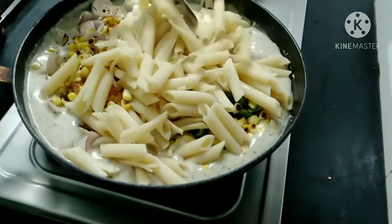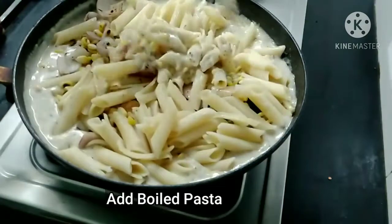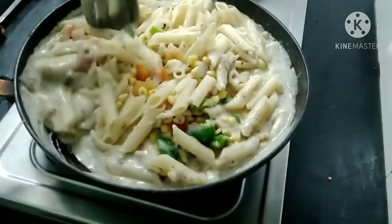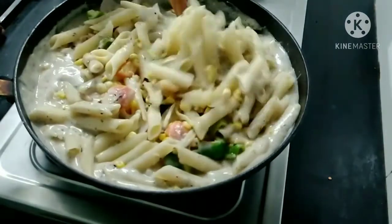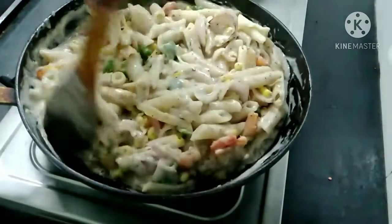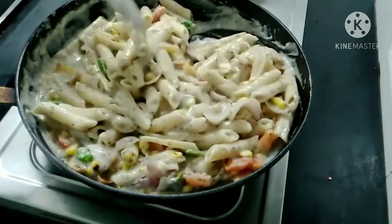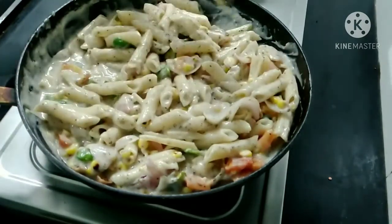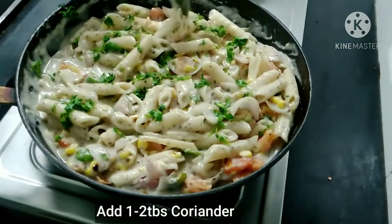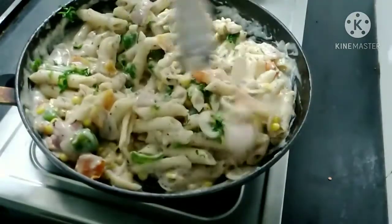I am going to mix the pasta and the pasta is ready. The garlic is very important — we have to add the garlic and mix it in.